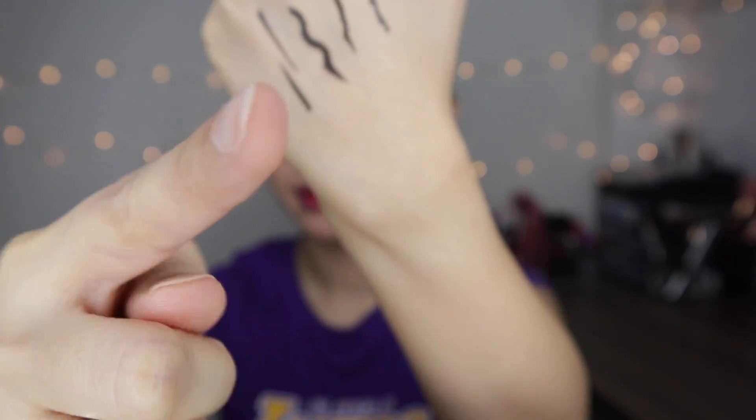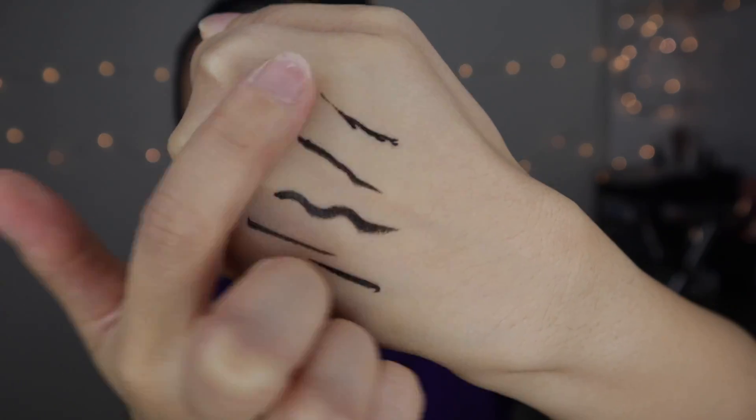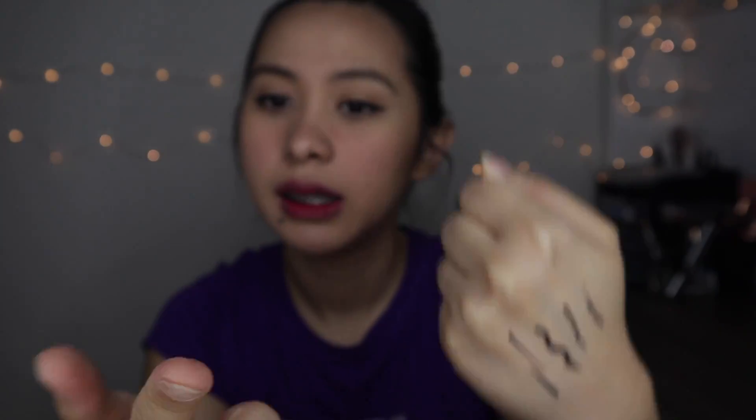I got this on my hand and I'm just gonna try to smudge it using my finger. It's not moving, which is really good. And it didn't transfer either — that's awesome!